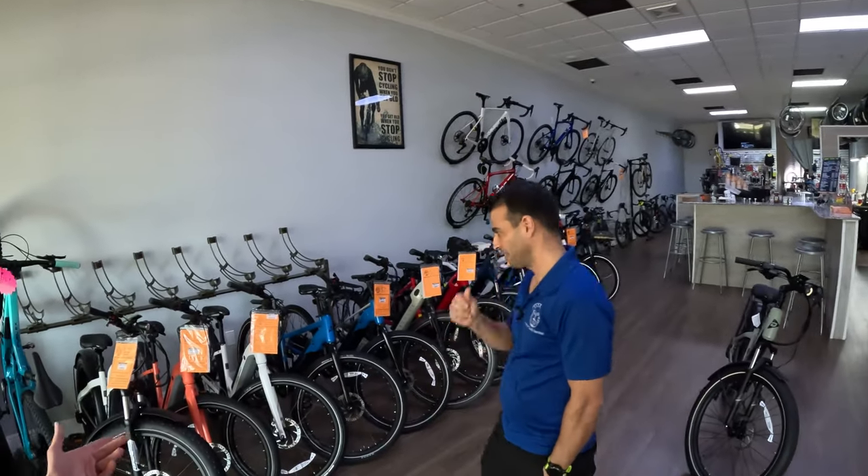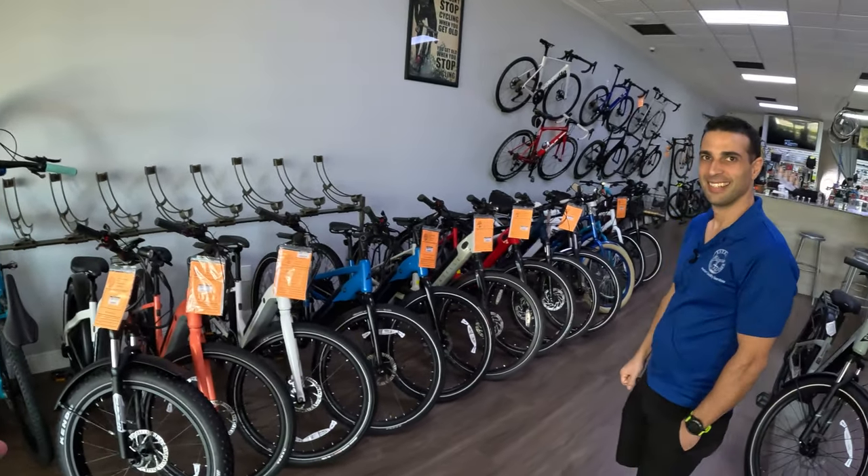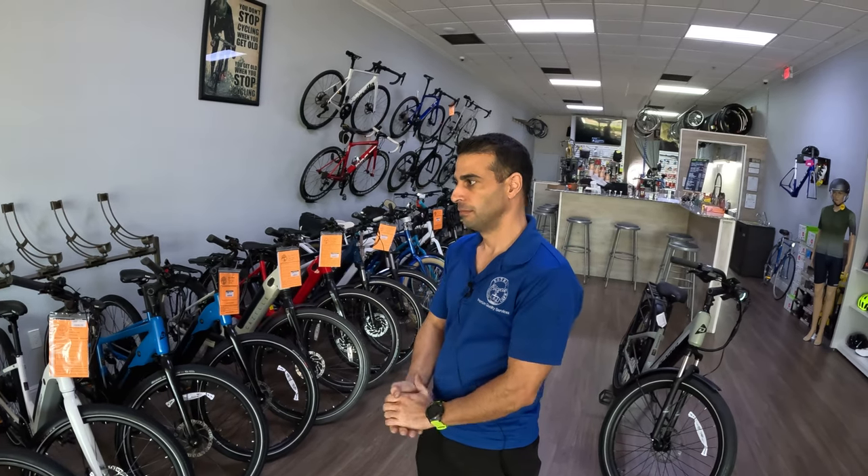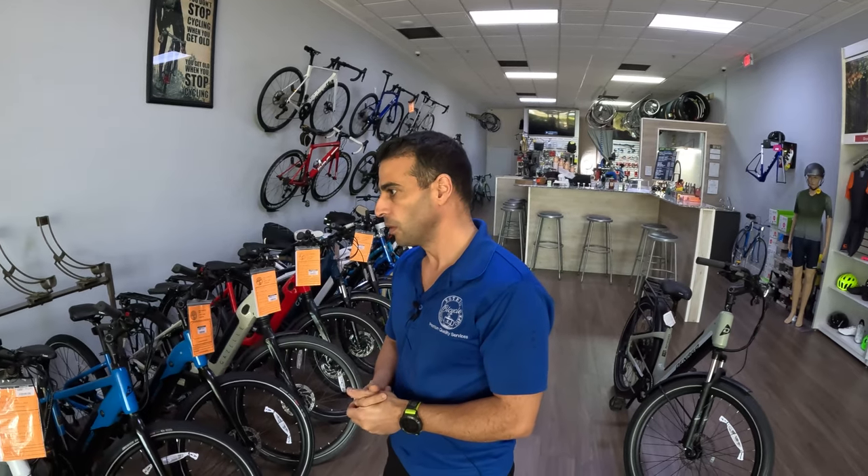I'm here with one of the owners of the Estero Bicycle Cafe — they have a beautiful shop here. As I was walking in I was admiring all the bikes. Maybe you want to talk about how you guys became a Denago bike shop, how you came to find the brand, and how it's been going? You've been selling these for about seven months. Well, we had high-end e-bikes, more than $4,000 and up, and we had customers coming in asking for a more budget-friendly bike. So we were looking for bikes that were good price but at the same time good quality, with a base here in the USA — that's important for us, so we can take care of customers that may have issues in the future.